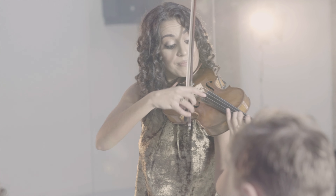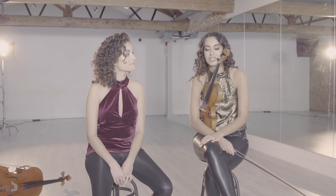We are in the Onyx Studios in East London and this is the behind the scenes of our music video, Rondo a la Turca. This piece of music is taken from Mozart's eleventh piano sonata, which we both played at some point when we were at music school.